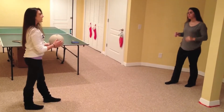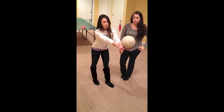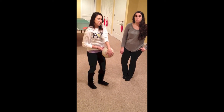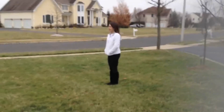We're going to do serving and you can serve two ways. Either underhand, where you hit your fist on the ball, or overhand, where you throw it up and hit it. I'm going to go outside and demonstrate that.